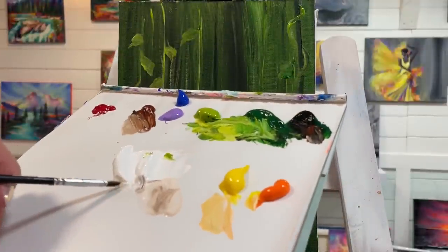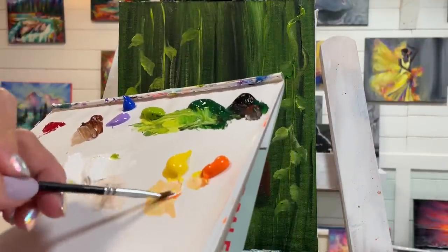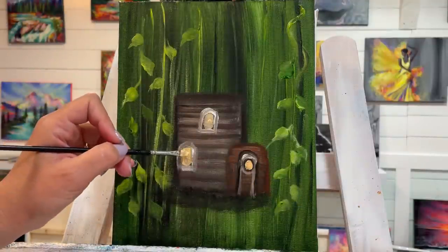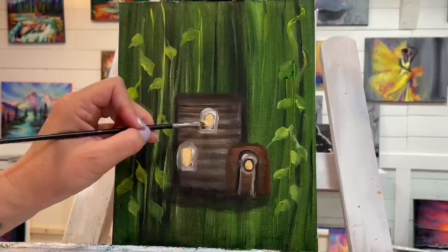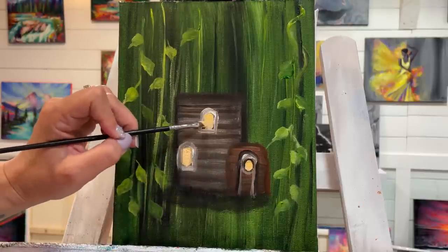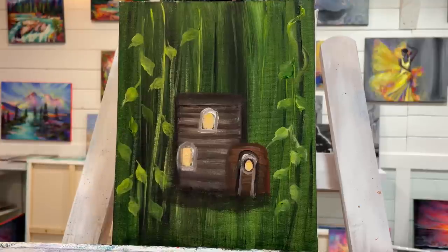Now that I've dried that off, let's see if I can add a little bit more and have it show up better. Make sure you have enough white in there especially, because cadmium yellow and orange are transparent — they're not opaque. They'll dry see-through and the color underneath, the brown and black, will bleed through and you won't be left with the color you want.